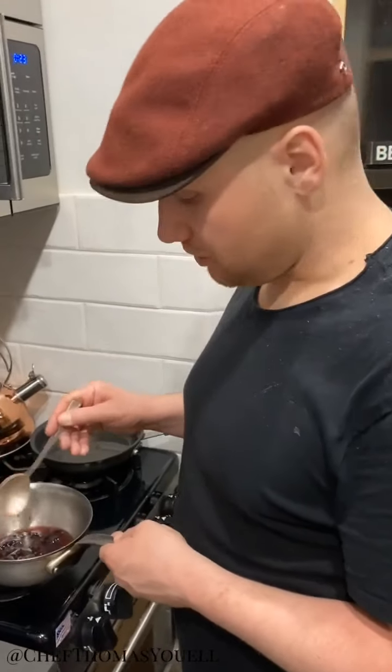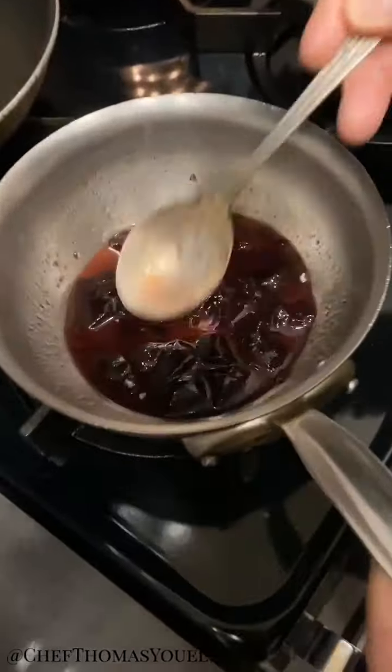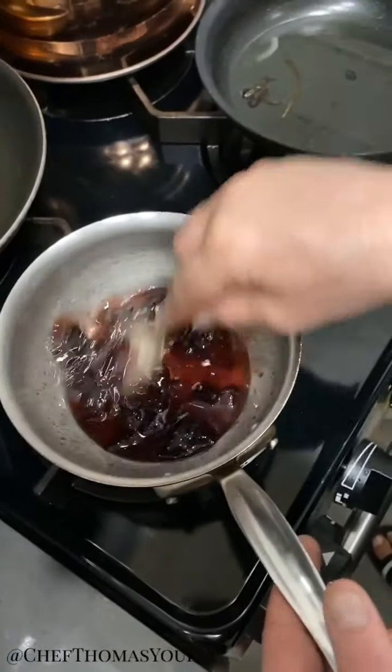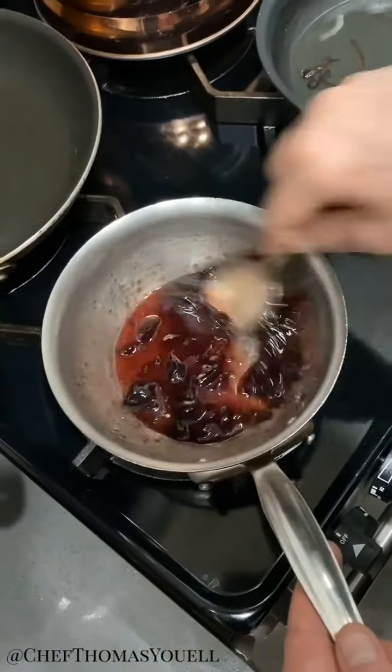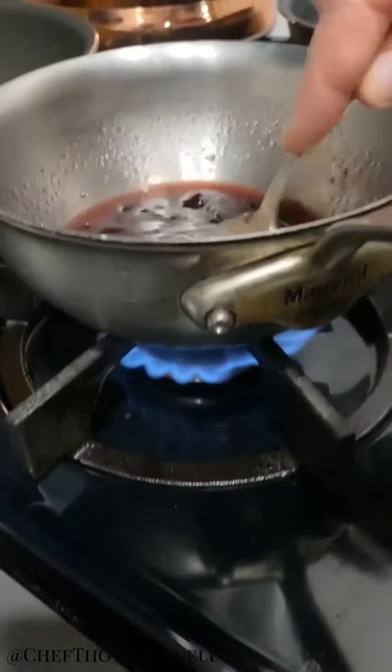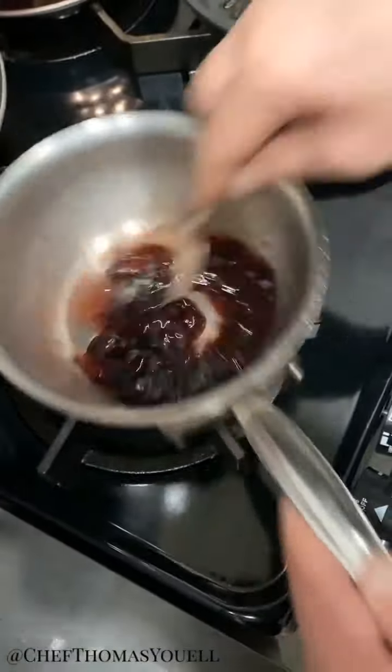We're going to make a nice glaze for our hot cross buns now. Usually I would use apricot jam but all I've got is a little bit of blackcurrant, which is fine. So it's three spoons of blackcurrant jam, two spoons of water, and we're going to turn this into a syrup on the gas. We're just going to warm it up and brush our beautiful buns with it.